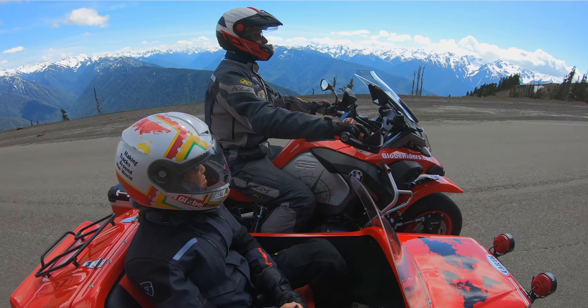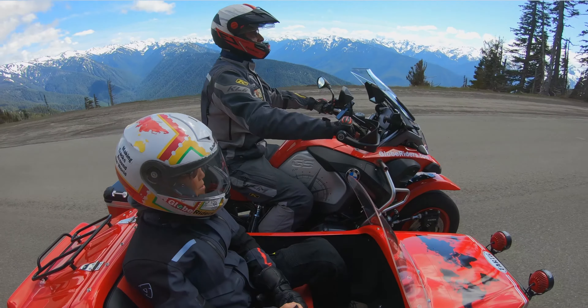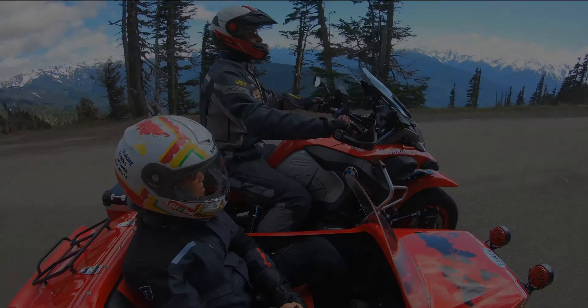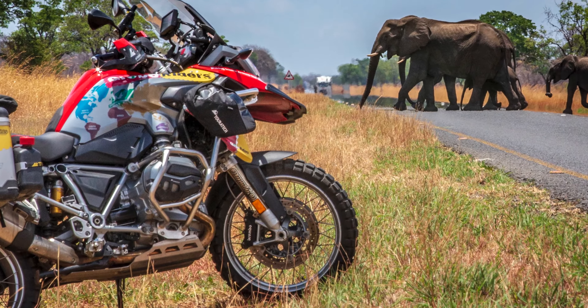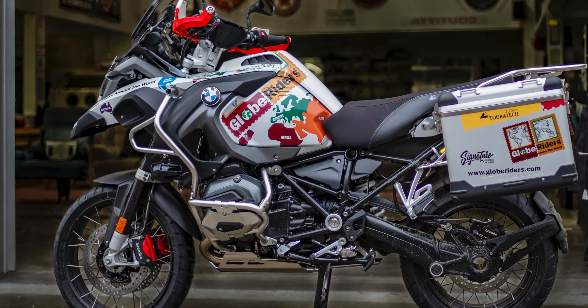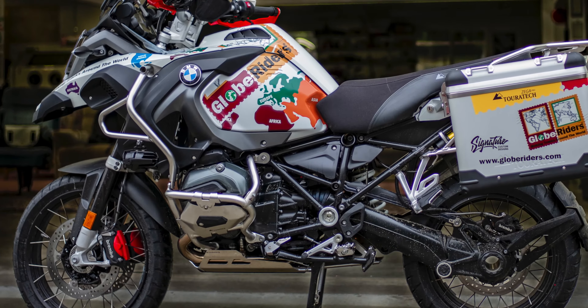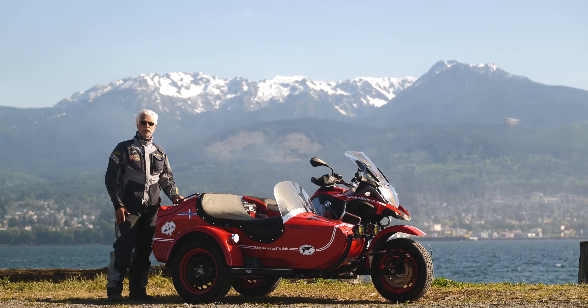Brand new bike, ready to see the world, because I'm going to retire. Lisa and me, after we are done with the last GlobeRiders tours, planned to travel the world with this bike. We needed to do something with all the red color that it was, so I contacted Signature Custom Design. They have decorated my previous bikes — I've had several R1200 GSA solo bikes, all with beautiful graphics — and it just made it more my own bike, and that's what we want to do with this bike.